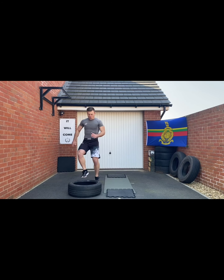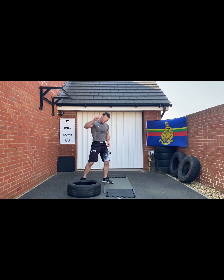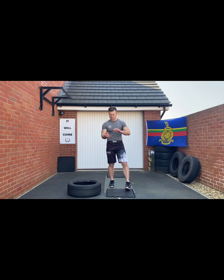Last exercise: toe taps. One toe on, one toe off — just lightly tapping your toes as far as you can. Almost like the football drill you might have done as a kid. Your toe taps — that's it!